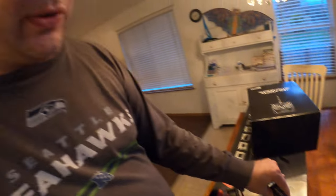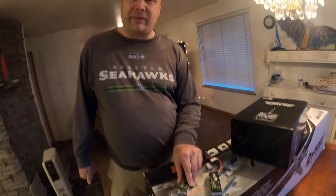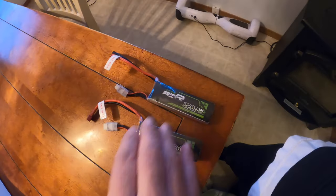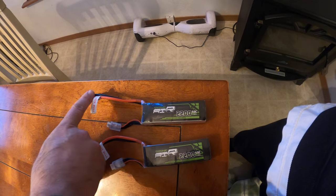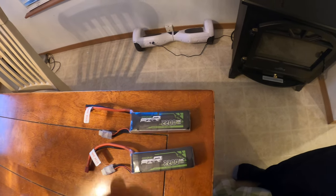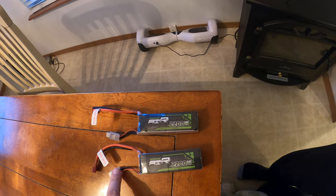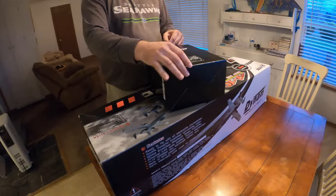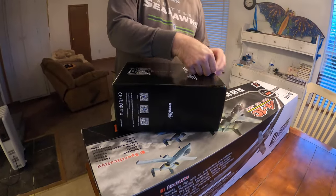There's two speed controls, it might take two batteries — we'll have to figure it out. These are the battery packs. These plug in to the speed control and these actually go to the charger. These charge it, it balances it out. How about first, before we open it up, this is the radio it called for.